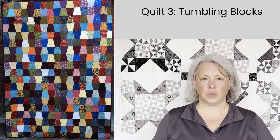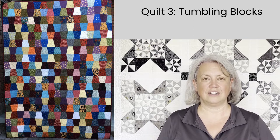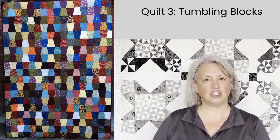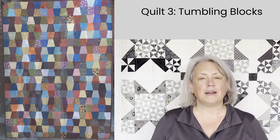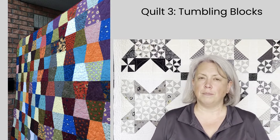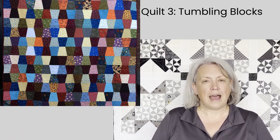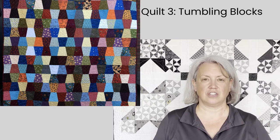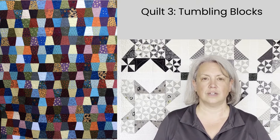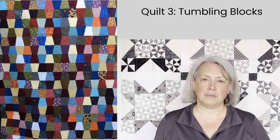This next quilt is a tumbling blocks quilt. It's a scrappy quilt with a little bit of just about everything tossed in that falls within that traditional color family. There's not a lot of brights in this quilt — it's all the more muted traditional fabric colors — but I love the way it just feels warm and cozy. It has a little bit of a fall autumnal vibe to it. This is quite a large quilt and I think it's perfect for snuggling. It's a pattern that I have made on a number of occasions and I really like the way it uses parts of my collection and makes the most of my scraps.